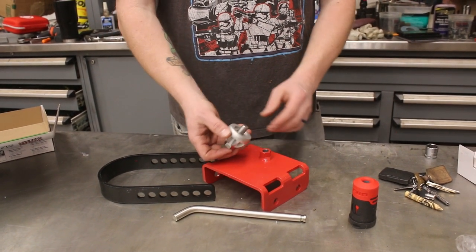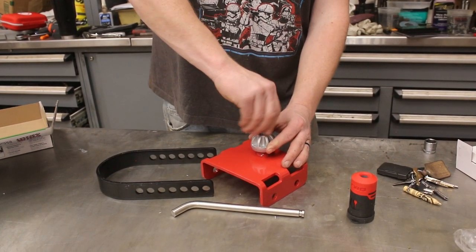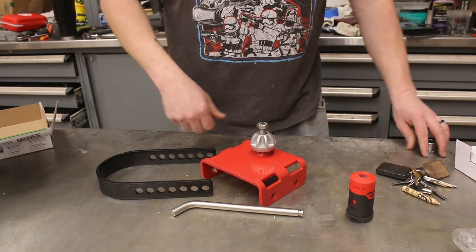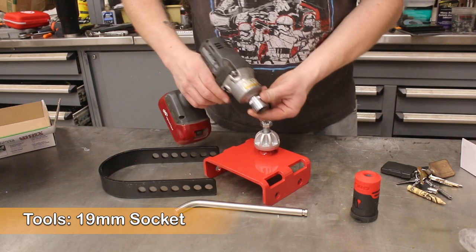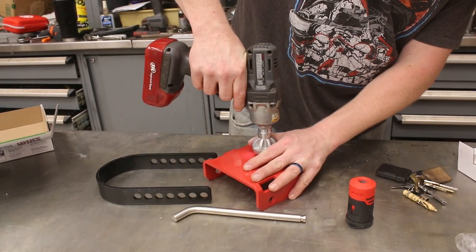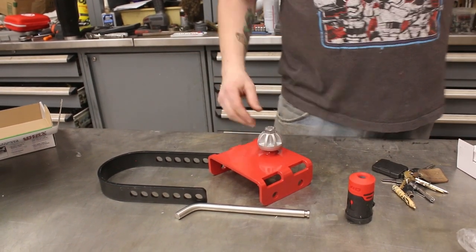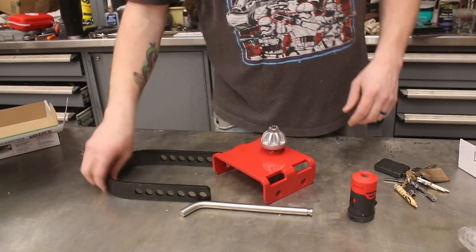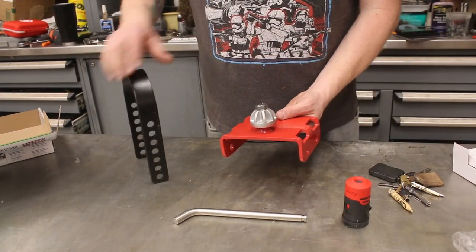This comes with a fine-thread stainless steel bolt. We just drop that in like that, sit it over, and thread it in. This is a 19-millimeter bolt, which we use our impact on. Make sure that's nice and tight.